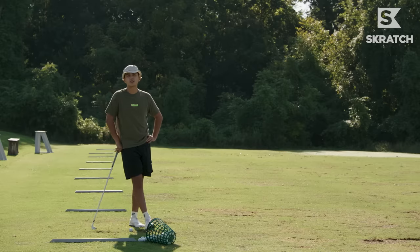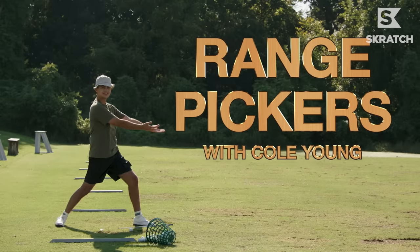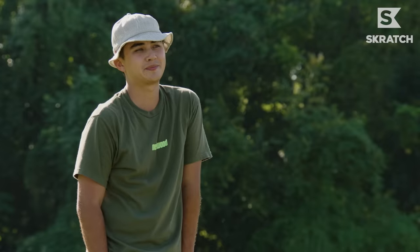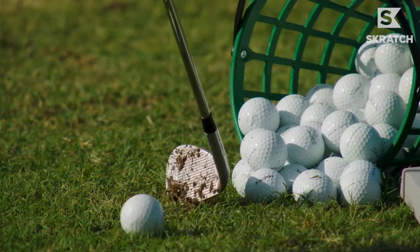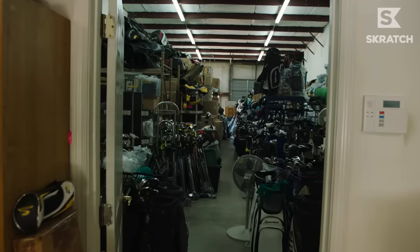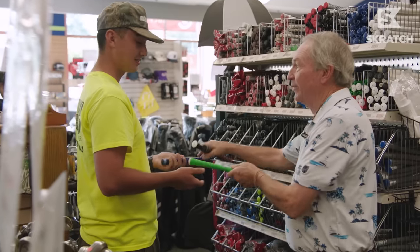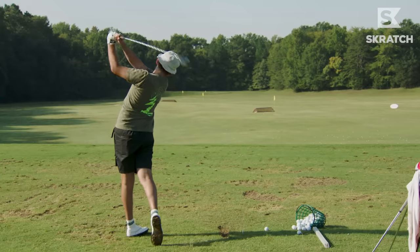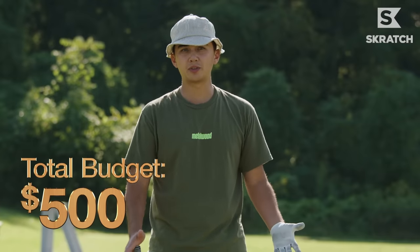What's up everybody? My name is Cole Young of Metalwood Studio and today we're introducing a new series with Scratch called Range Pickers — the new show where we teach you, the folks at home, how to build a golf club set on an extreme budget and have fun with it. You can't go in with many expectations, but a driver with a good shaft, something forged, something skinny, something hard to hit, and maybe a good-looking putter. At the end of the day, we've got $500 to spend. Let's see if we can build a pretty good bag with just that.